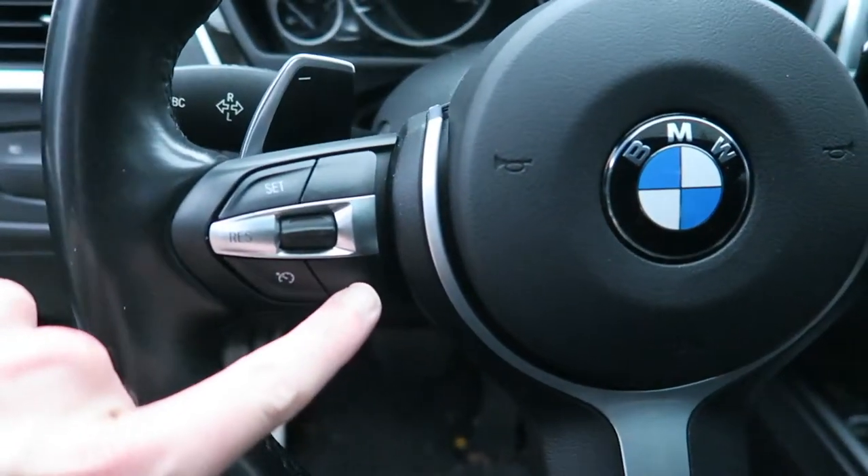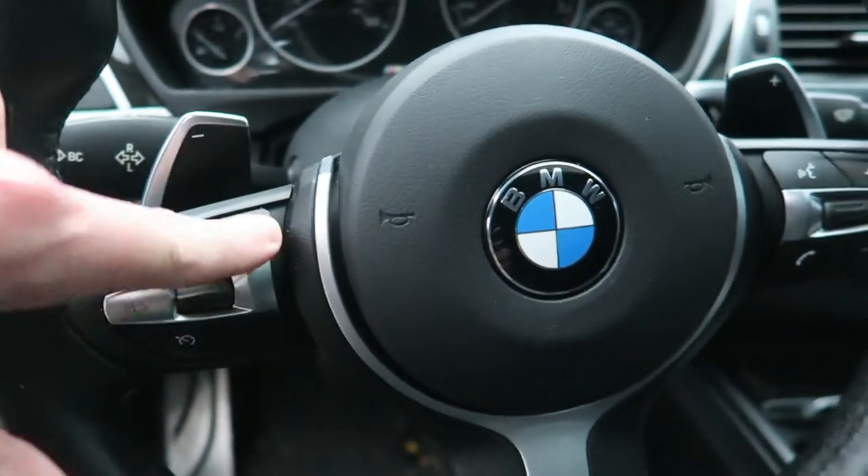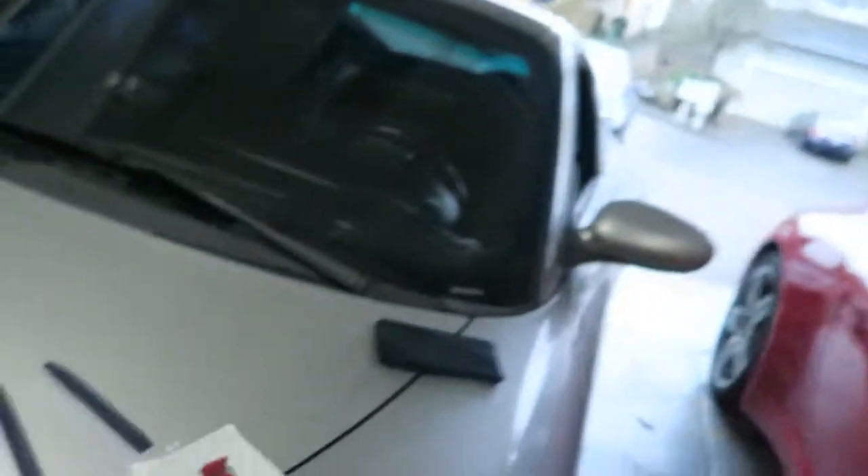On the M3s, M4s, and M5s there's the M1 and M2 button. But on the 340i and 335i, these are dummy buttons — they do not do anything. Installing these buttons does not add functionality, so don't think you're going to be able to program your car like the M cars. It's more of a visual add-on to the interior, giving it a sportier, more aggressive feel.